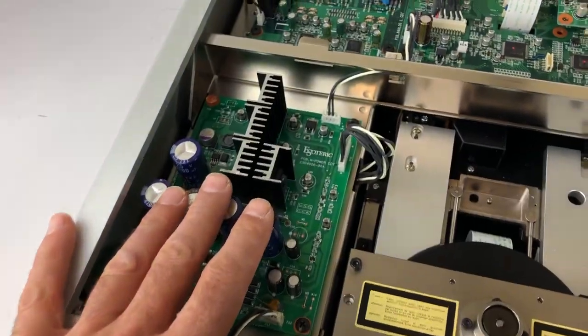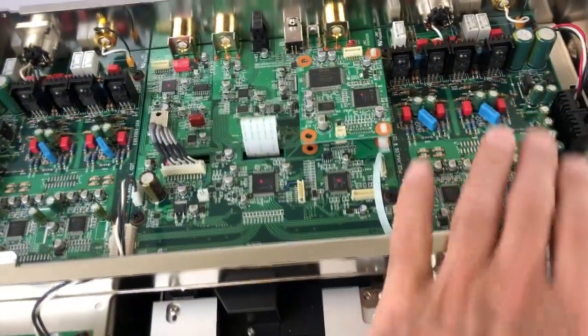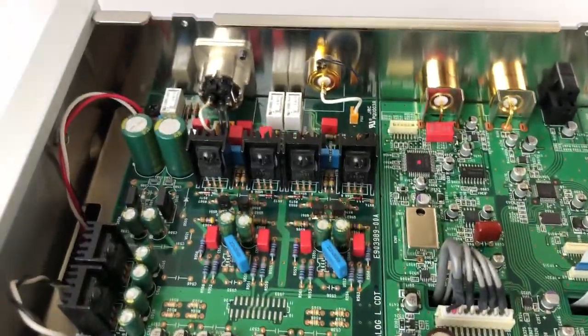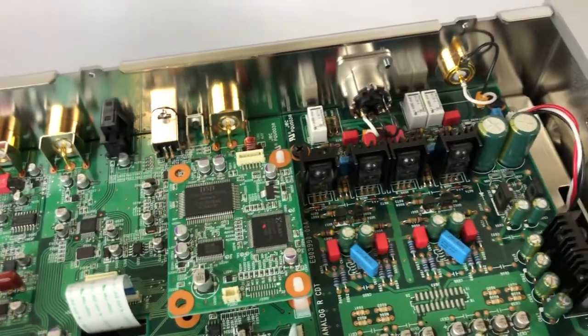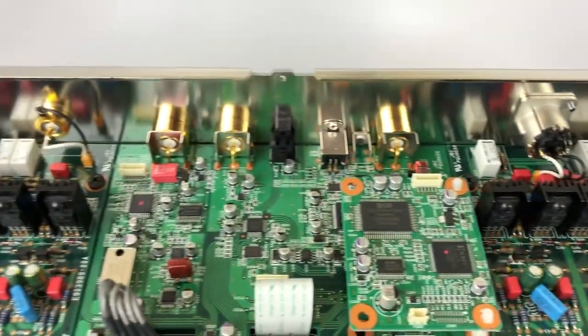You can see a secondary power supply here. Here are the analog output boards — left and right — as well as the digital output board in the middle, and the control board. Attention to quality is very noticeable. It uses the best capacitors you can get on the market nowadays, and the best connectors for both XLR and RCA.